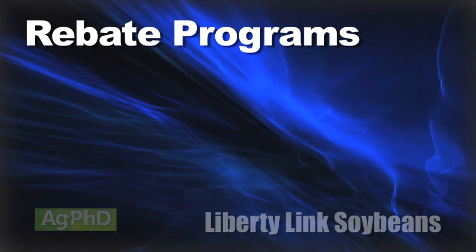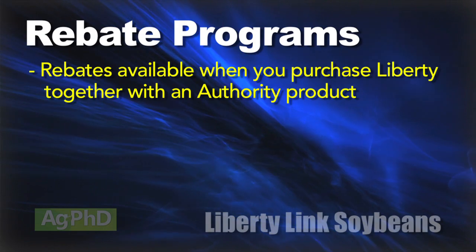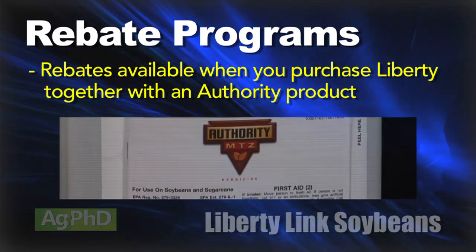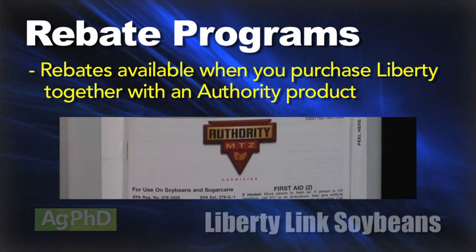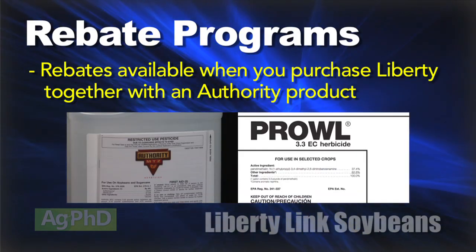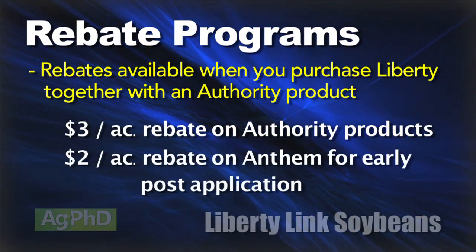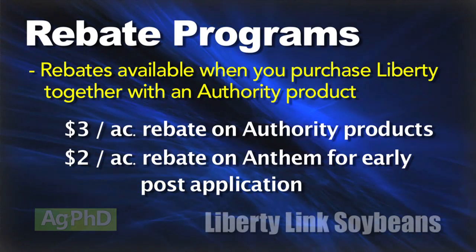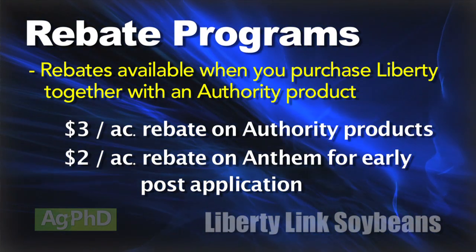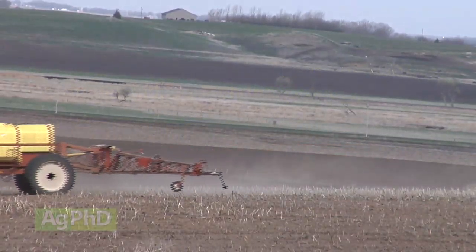One of the big benefits with the Liberty program this year is that they have rebates now — tie-in rebates with the Authority pre-mixes of pre-herbicides. You could use something like Authority MTZ, one of my favorite pre-emerge products, where you're getting two sites of action, then combine that with a Treflans on land or Prowl. You've got your three sites of action pre, and there's a pretty nice rebate program tied in with the Liberty Link seed. The rebates are $3 per acre for the pre's, and you can also use Anthem early post and get a $2 an acre rebate. Bayer wants you to get soil residual herbicides out there besides just Liberty.